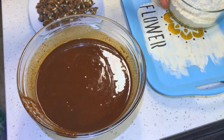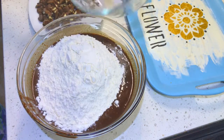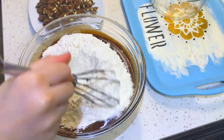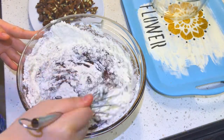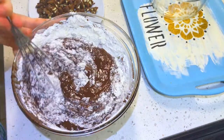Now add in your remaining dry ingredients and start whisking through the flour. You want to use a whisk in this process just to help with all the little lumps of the flour. You don't want any little lumps of flour left unbaked in the brownie. This will help you work through the lumps and chunks and help your brownie batter be as smooth as possible.